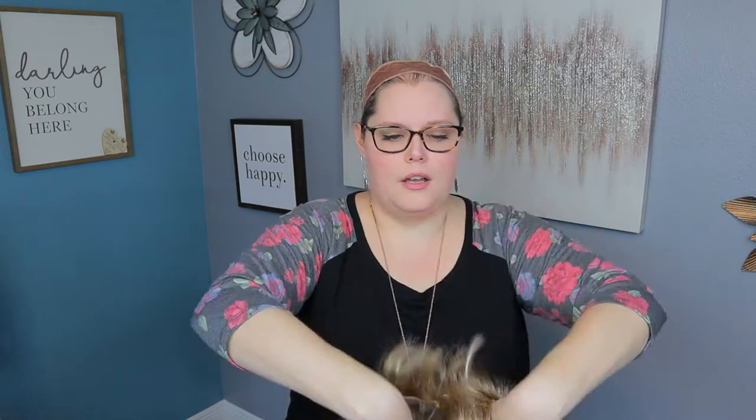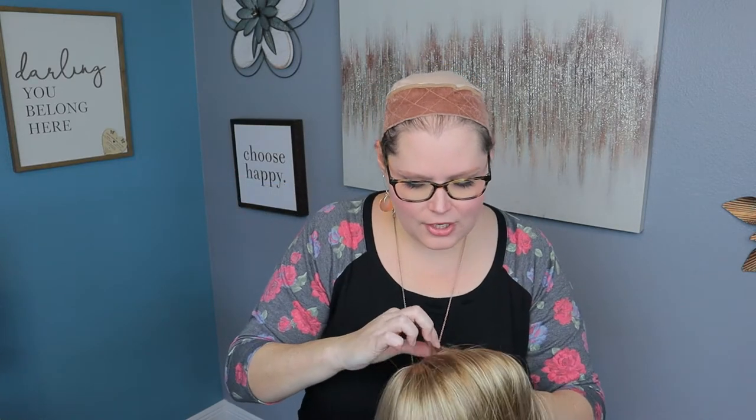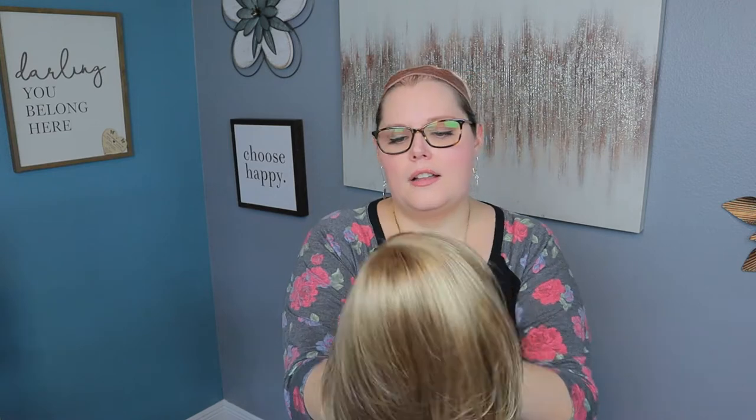Let me go ahead and take this tag off and put her on for you. I'm going to give it a little shake because I am seeing a little bit of the permatease coming through the top. Not a ton of permatease in here — there is a little bit just to give some volume. Give it a little shake and that'll help it lay on top of the permatease, which is what it's intended to do.